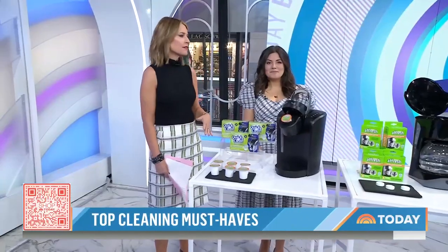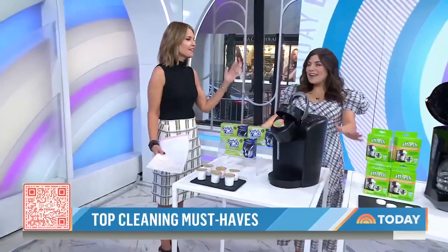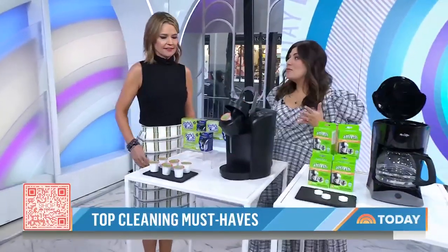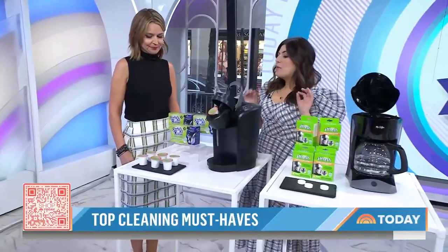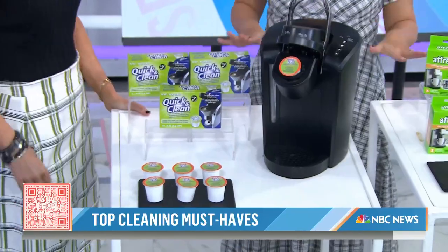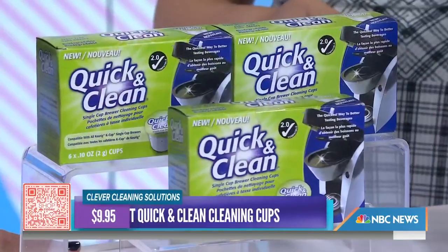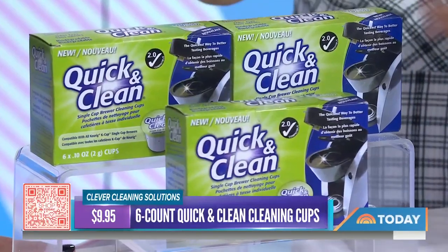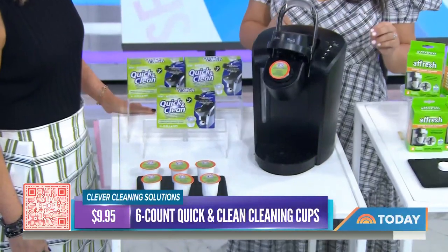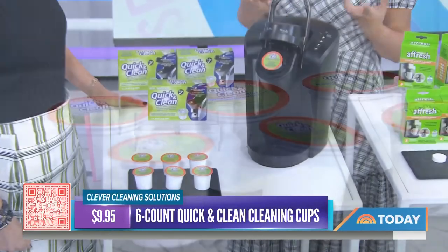Starting with the coffee pot — you use it every day, and this should be cleaned every three months. We've got two solutions under ten dollars to get the job done. For a Keurig machine, these are cleaning K-cups — you pop one in and run a full cycle on the largest brew size, then follow it up with a water cycle for an extra clean.